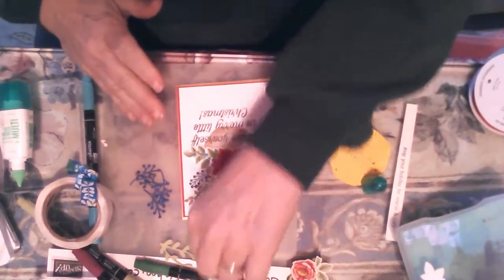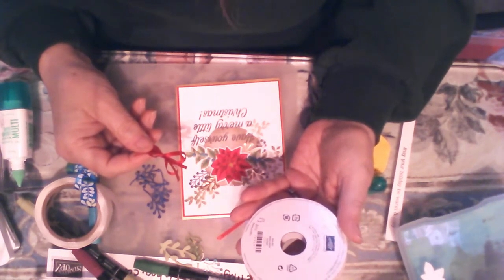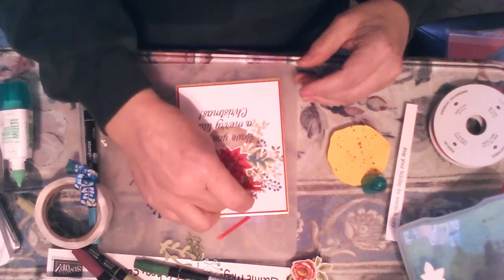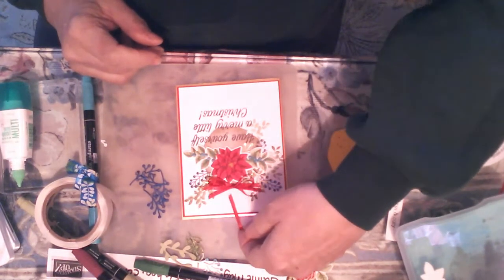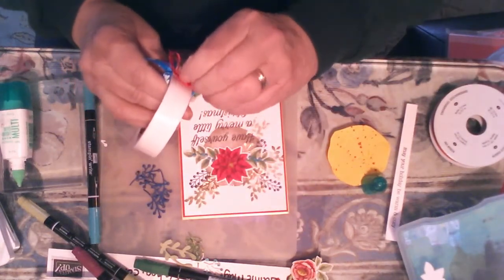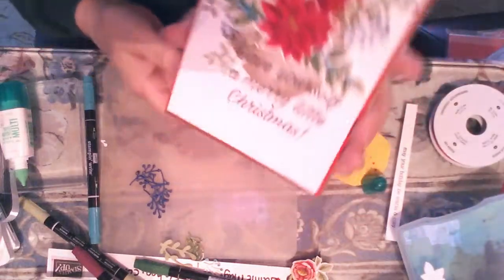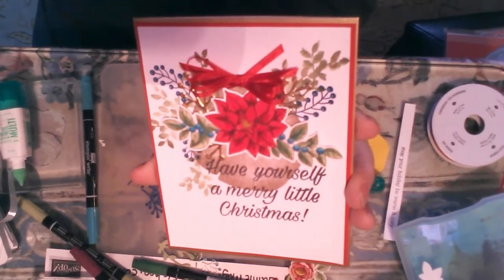Now I made a ribbon bow with this Real Red — it's on page 200 of the annual catalog. It's just an eighth of an inch Real Red ribbon. I just made a little bow and I'm going to adhere that right there with a glue dot. So I'm just going to do the ribbon with a glue dot. There we go. And that's my card. Well, thank you so much for joining me at my craft table today. I hope you have a great rest of your day.